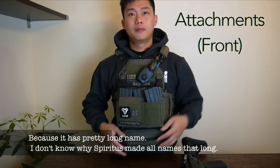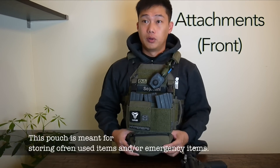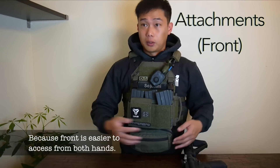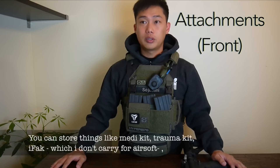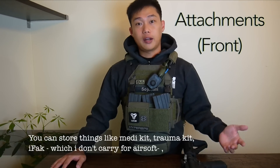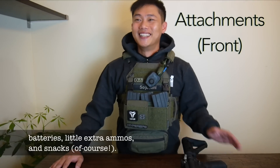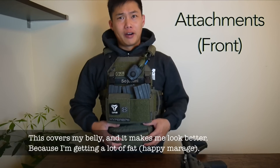Moving on — the front bottom pouch is also a Spiritus product. I'll just call it the SEC pouch. This pouch is meant for storing often-used items or emergency items because the front is easier to access with either hand. You can store things like a medic kit, trauma kit, eye bag, batteries, dry snacks, and similar items. It also covers my belly, which is a bonus.